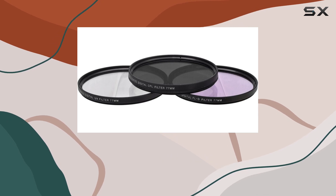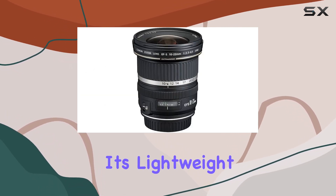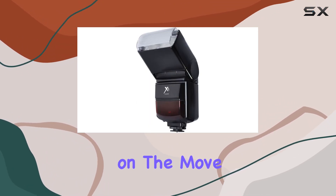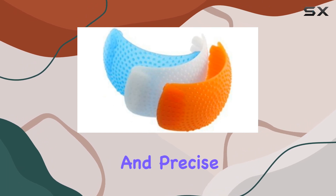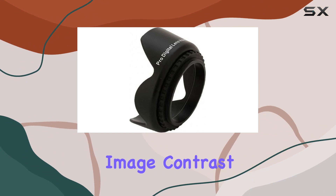The lens boasts exceptional image quality, ensuring that every detail is captured with clarity. Its lightweight and compact design make it a go-to choice for photographers on the move. The fast and near-silent USM autofocus allows for quick and precise focusing, while the Super Spectra coatings enhance image contrast and reduce flare.